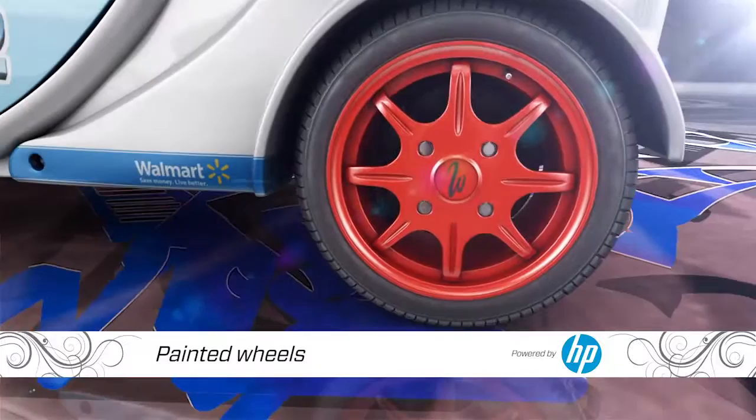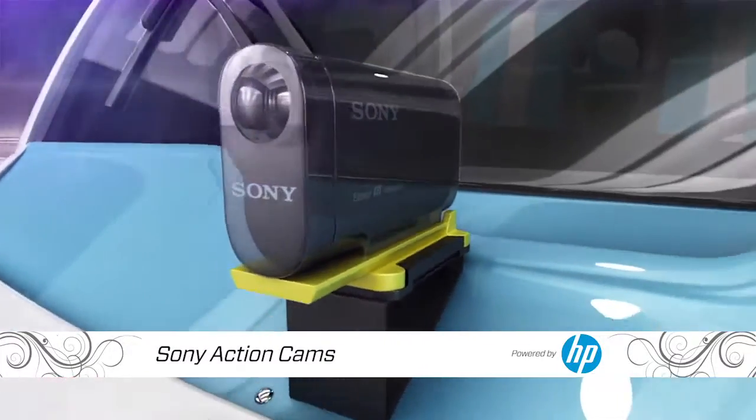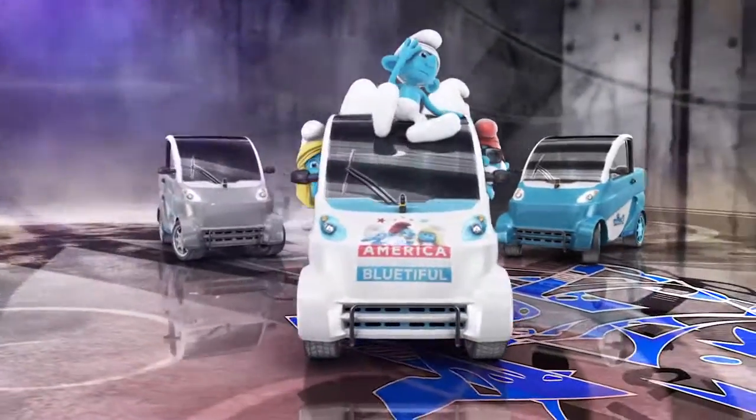To finish the cars off, we're going to paint the wheels to match, and add Sony action cams to record all the smiling faces as the Smurfs pass them by. So be on the lookout, because the Smurfs are coming to town.